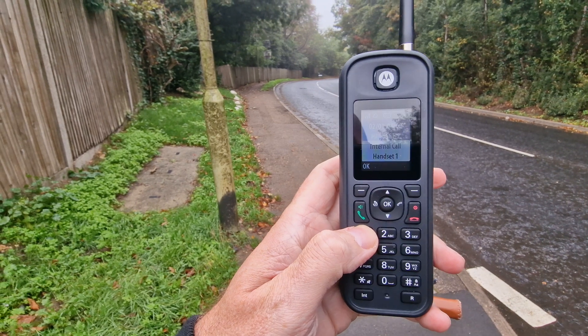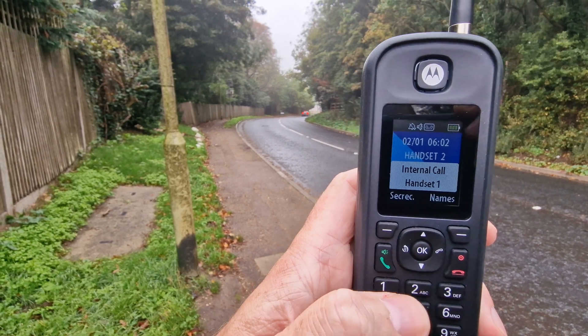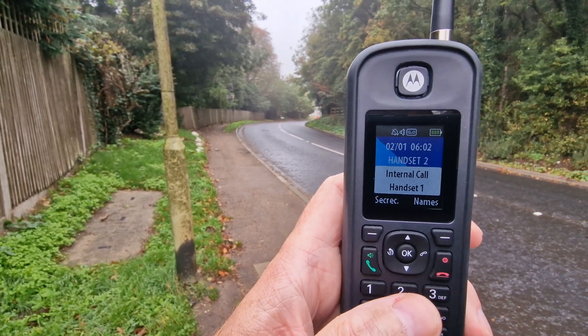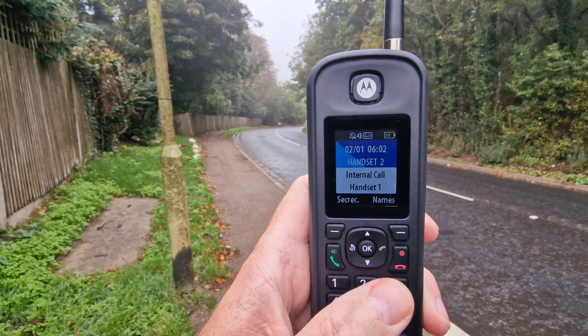Right, first little test — it's ringing. Hiya, you alright? Yes, good. I'm at the end of the road. I've just done a quick test but I'm going to head to the churchyard now and just see.